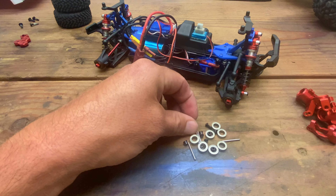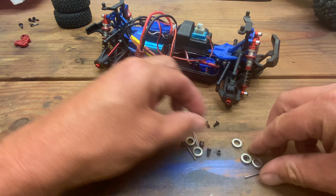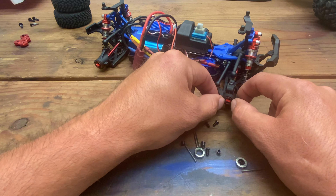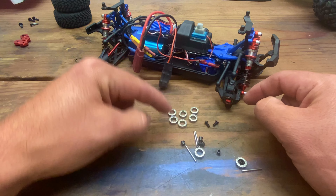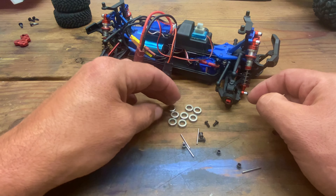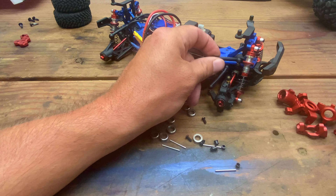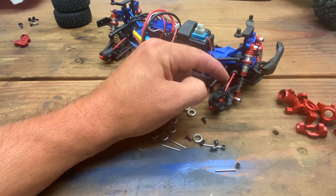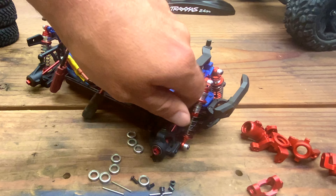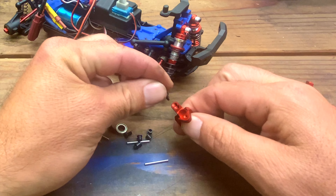This set comes with bearings — they're not sealed bearings, but you do get a new set. I have my Fast Eddy sealed bearings in here, so I'm going to keep those. I won't use the new ones, but I can save them for future use. You also get hinge pins, little bushings, and four screws. This screw here for the link — I wasn't sure if it would thread into the metal or not, but it does look like it's threaded for metal.